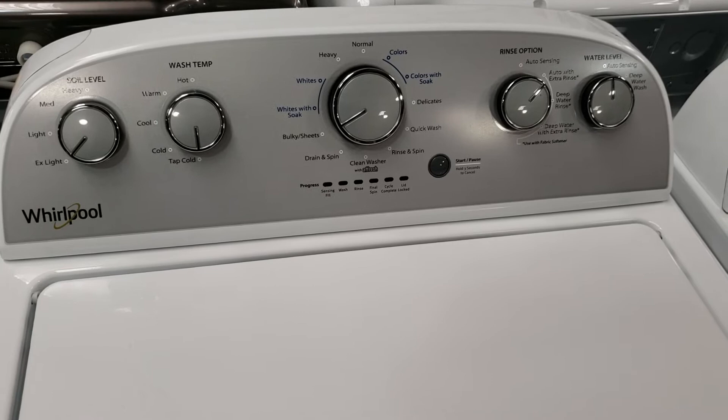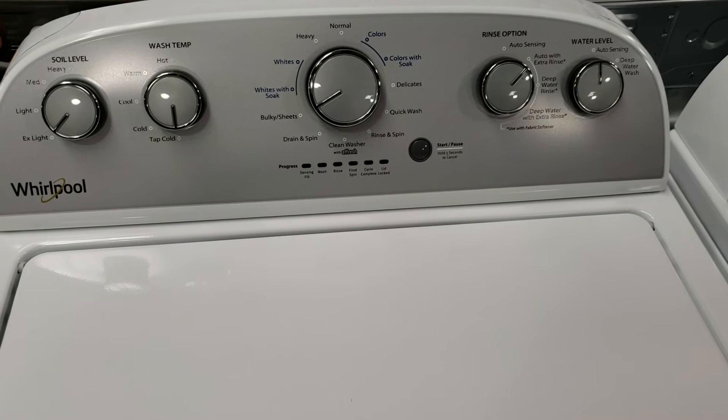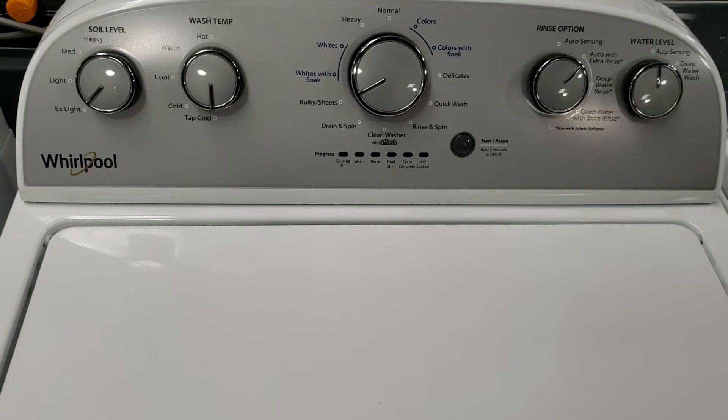Being a 3.9 cubic foot washer, you can fit a queen-size comforter in it. A washer this size can fit around 16 to 18 pounds of clothes. A child's full outfit weighs about two to three pounds while an adult's full outfit can weigh anywhere from three to five pounds. This should be big enough for two to four people — any more than that and you're going to be washing more loads than you want to.